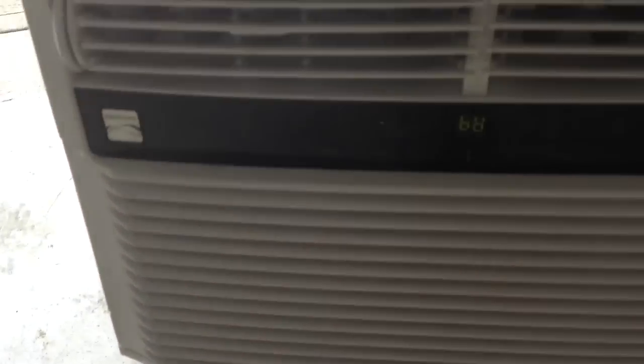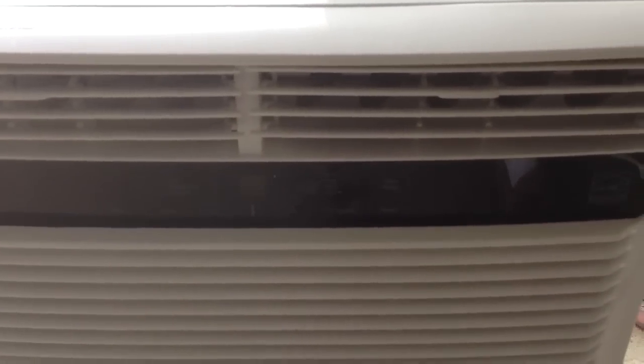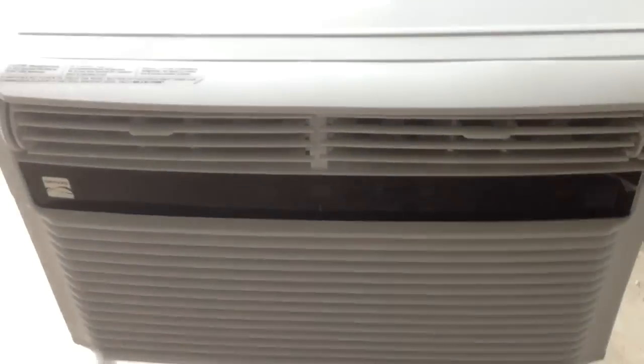You can barely hear it come on — these new air conditioners are just so quiet. I think I have it set to 68 degrees. You can see that. And what I'm going to do now is turn it off.